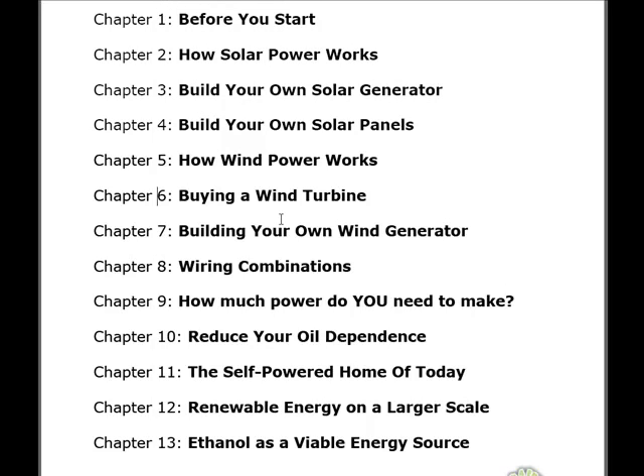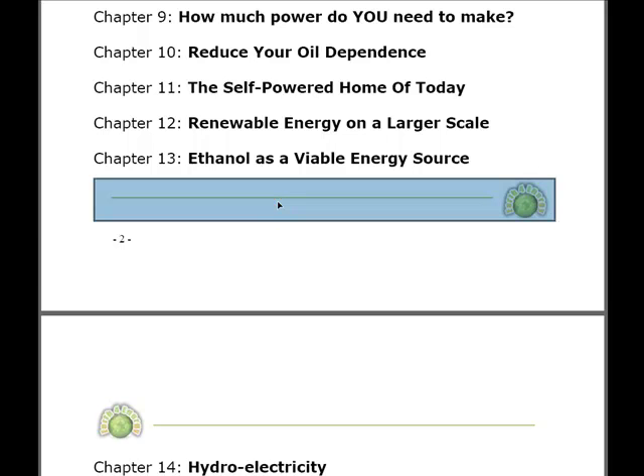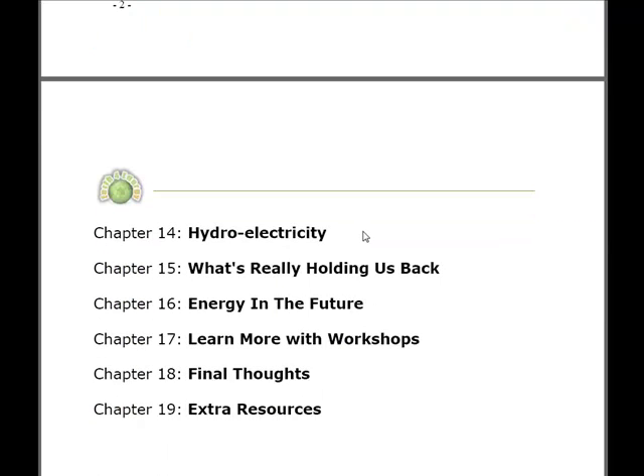There are actually three different ways you can wire up your homemade power system, and Chapter 8 explains the disadvantages and advantages of each. The remaining chapters serve as a general reference, helping you understand how much power you need to generate throughout your home — whether to power certain appliances or to take your home completely off the grid. It also explains different types of renewable energy such as hydroelectricity, with extra resources to help you along the way.